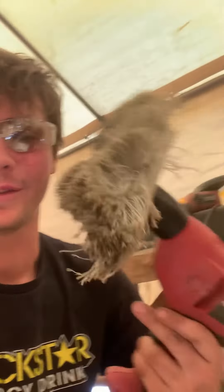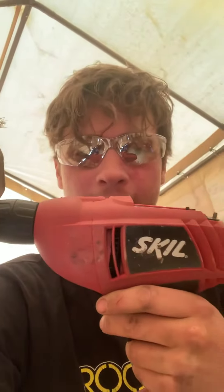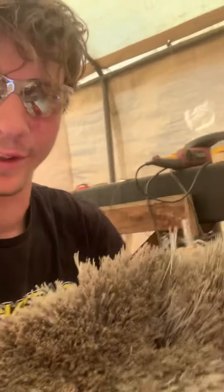I'm Riley Johnson and I'm here demonstrating my new product, the Power Brush. This is a regular drill of any kind with a chuck. The objective is to spin the broom so that things sweep faster.